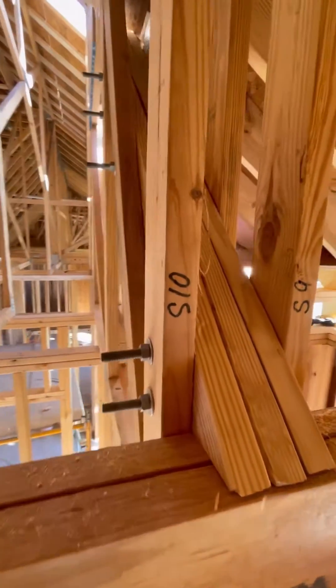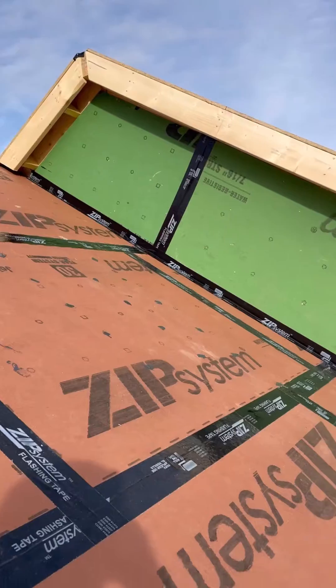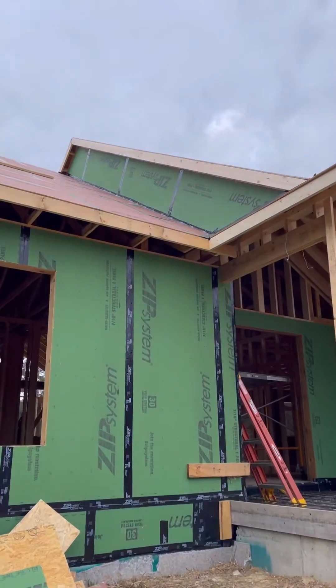Here you can see the 2x6s after the repair is made and how they transfer the weight down to the LVL. Now we have a straight roof line. So let me know, what's the biggest problem you've run into on a job?